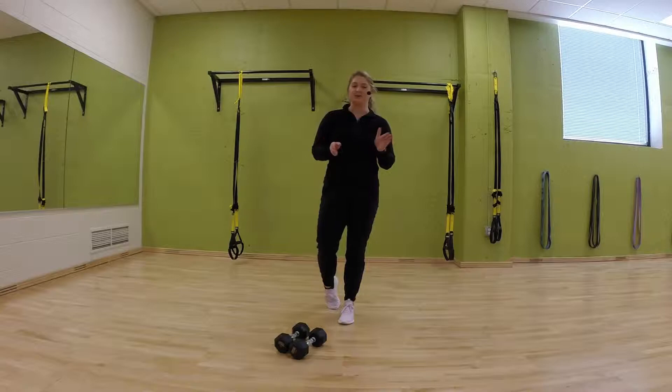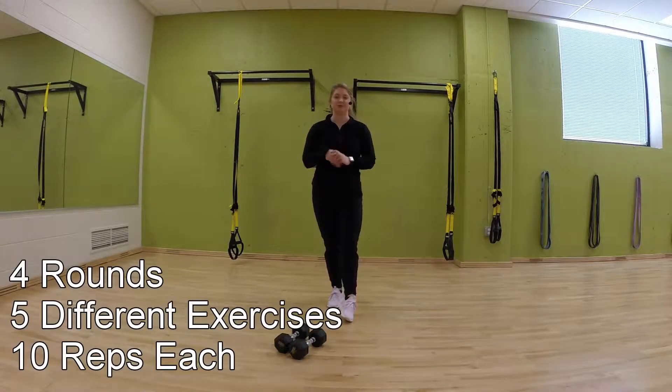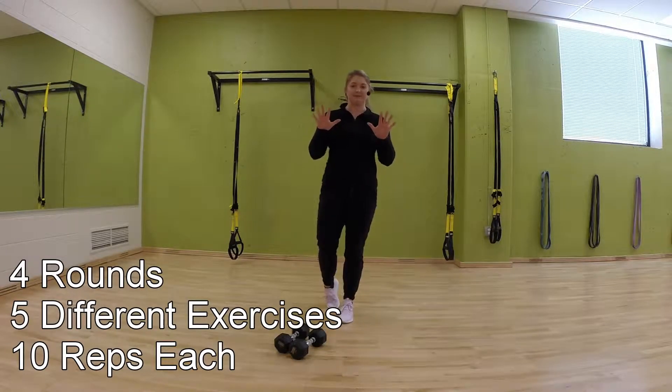Let's finish really strong here with this sixth workout. Today we're going to do four rounds, five different exercises, and it's going to be a total of ten reps of each.